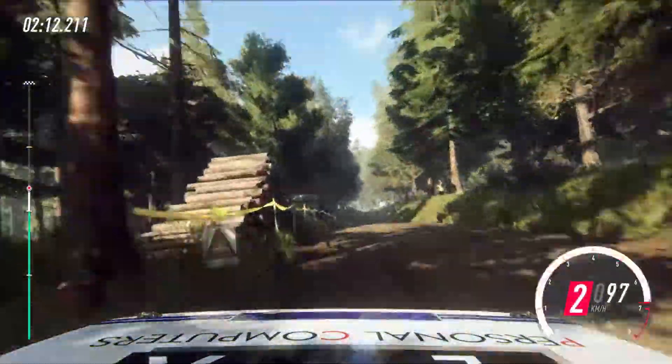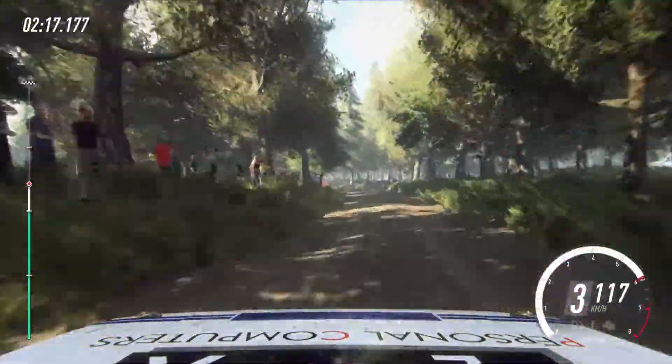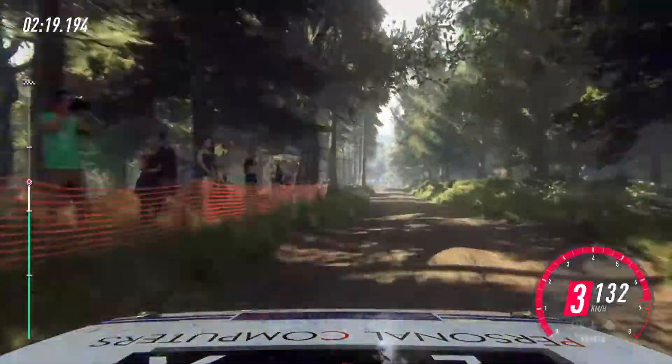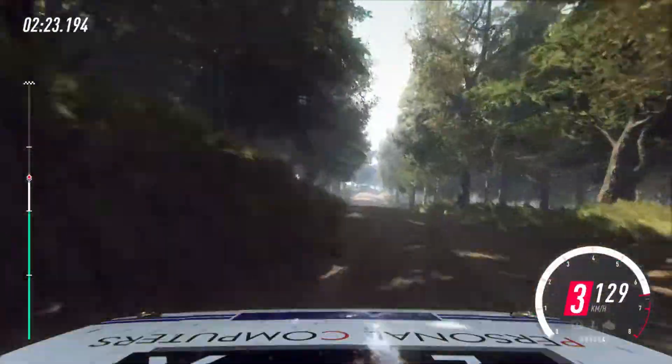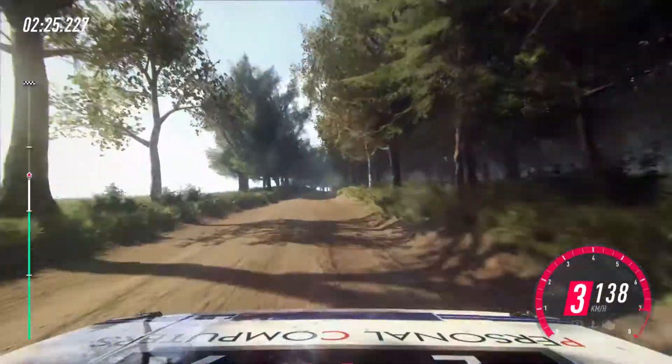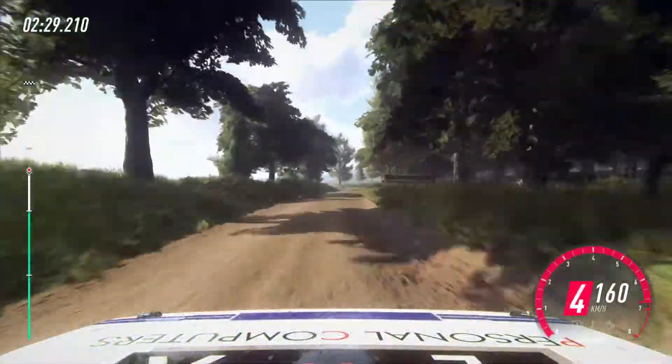Tight, 6 left over crest, extra extra long of a junction, 30. Keep in the middle of a jump, into 3 left long, tightens, 80. Flat right of a crest, extra extra long, 30. 3 right long, opens, 80.